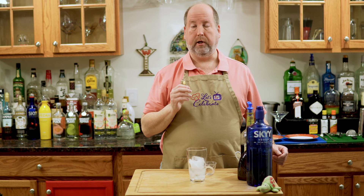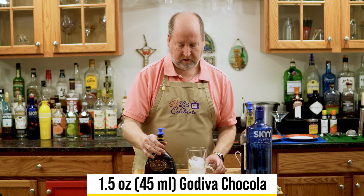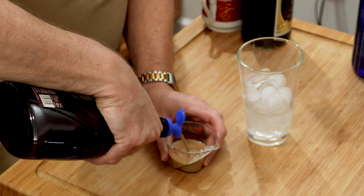Next up is chocolate liqueur. I'm using Godiva because who knows more about chocolate than Godiva? Same amount — ounce and a half, or 45 mils. Pretty easy so far.